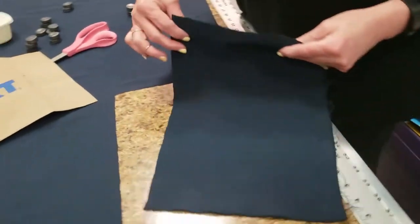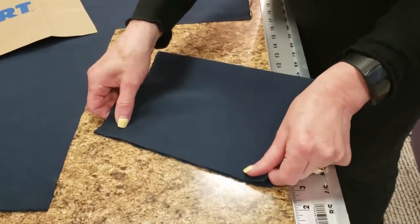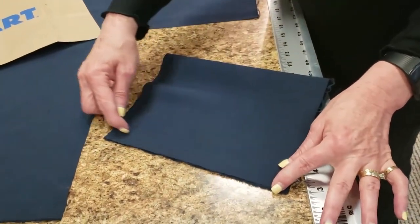After that, fold the fabric in half and sew the edges together. You can also leave a gap in the middle of the sewn edges to allow a filter to be placed.